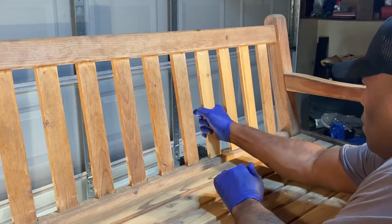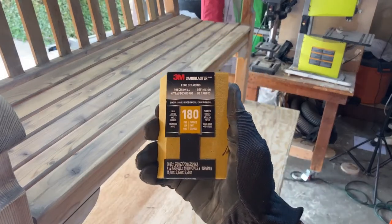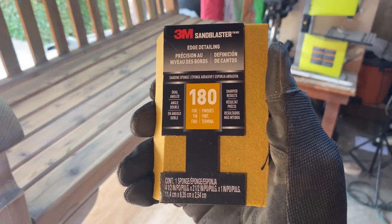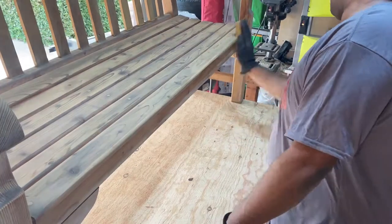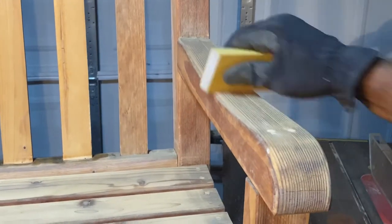Once the glue dried, it was time for a final sanding. For this round, I stepped it up and used a 180-grit sand block. The high-grit sandpaper leaves a really smooth surface. It was really important to pay extra attention to the seat and the arms.